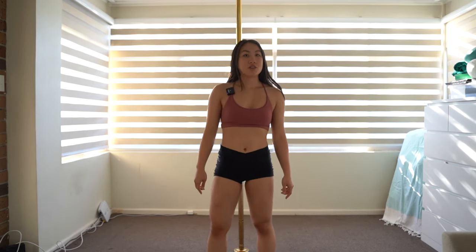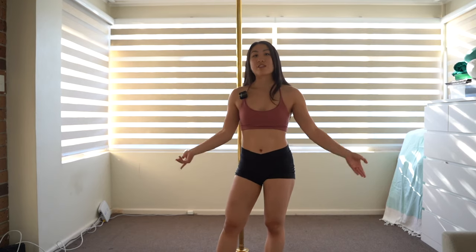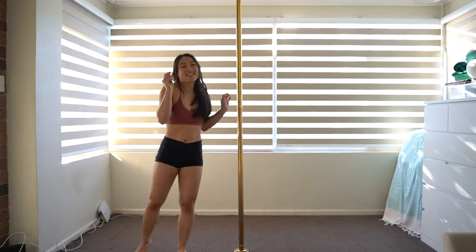And there you have it guys — those are my five favorite beginner pole dance moves. If you have a favorite beginner pole dance move, leave it in the comment section below. If you like this video, please give it a like and subscribe if you want to see more from me. I am planning on making a lot more pole dance videos, so I hope to see you guys there. Thanks for watching and I'll see you in the next video. Got slippery hands!